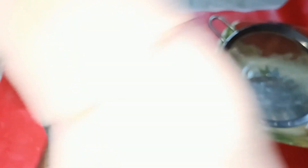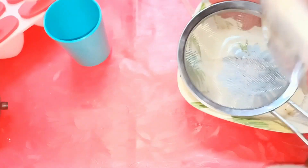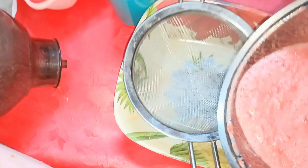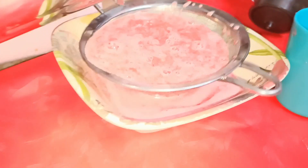Watermelon juice is ready. Now we have to strain it with the help of a strainer. Slowly we have to separate the juice and the thick parts.